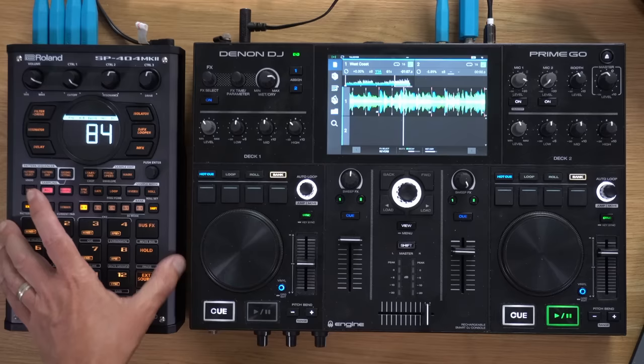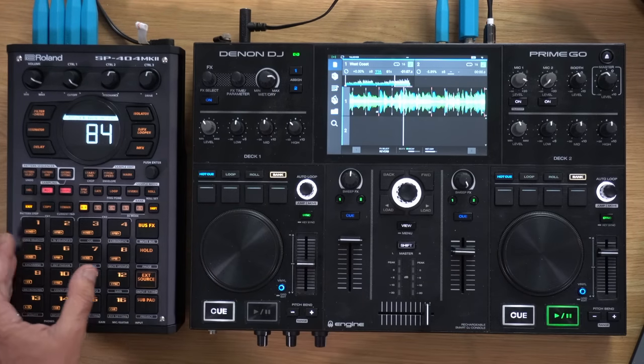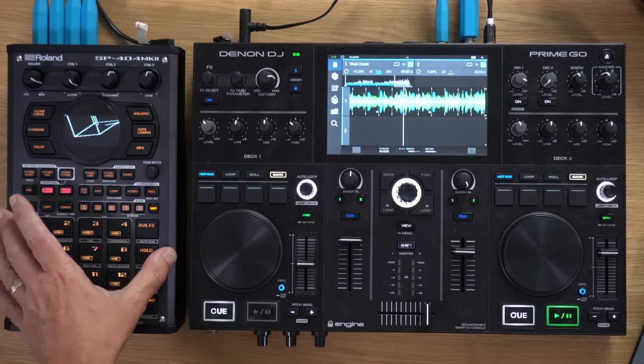Secondly, it's actually a sampler. I've already told you how I've got this plugged in so I can sample directly into it. You can plug a microphone or an instrument into the front, hit record, and it'll record your sample. You can very quickly trim it using the screen. A lot of samplers are simply sample playback devices — you're meant to put samples on an SD card, which is a bit limited. Make sure the sampler you buy can actually sample and isn't just a playback device.